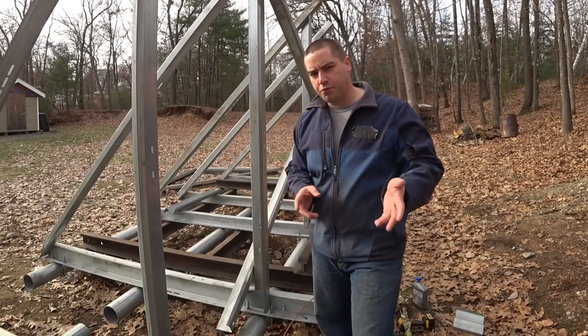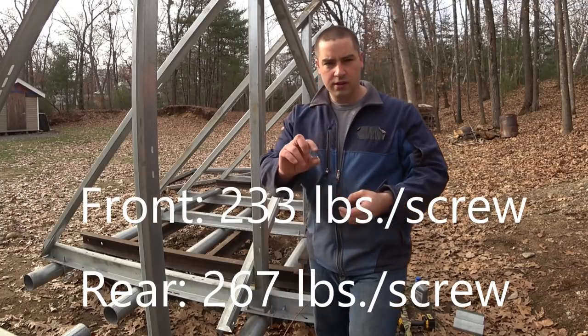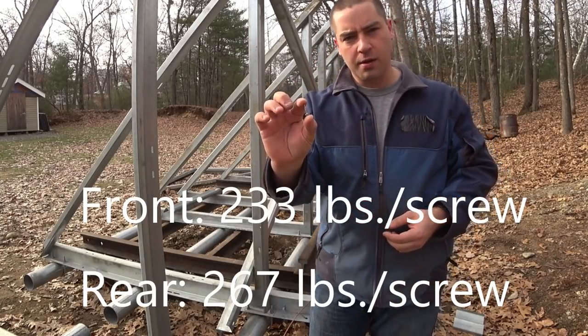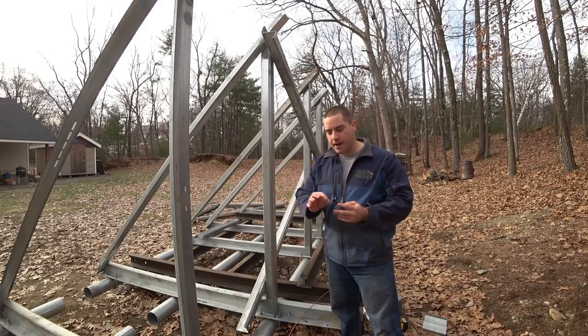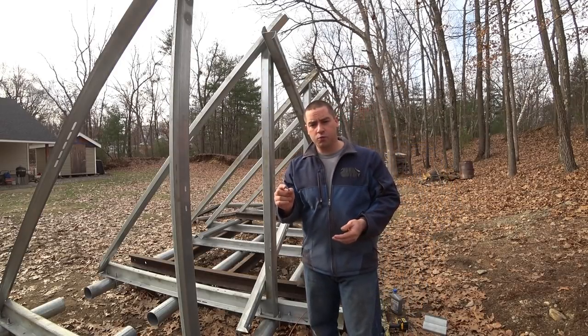I currently have three screws in each of these. Now can these screws take that load? Because we're talking about a little bit under 300 pounds each. I'm going to set up some of these screws. Now I'm about 250 pounds, so I figure if one screw can support my weight, then we're good.